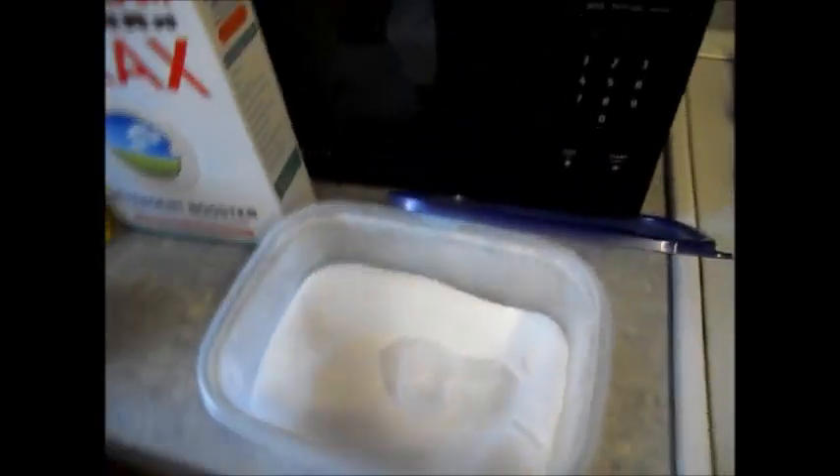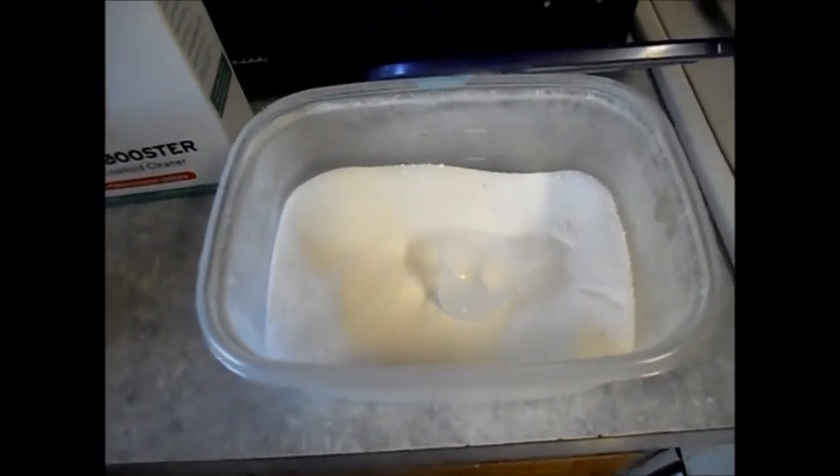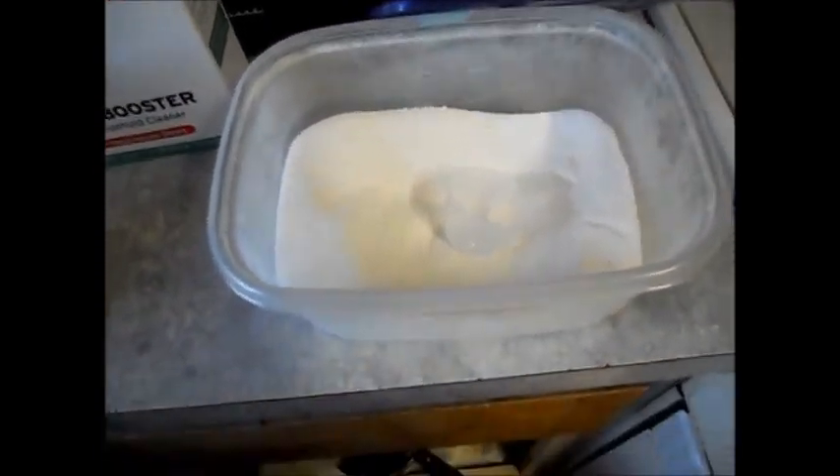I use one scoop for a smaller load and two scoops if I have a larger load. But usually I have a smaller load just because I only have seven covers, so by the time I need to wash them, I really just don't have that large of a load.